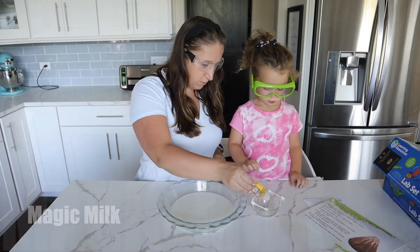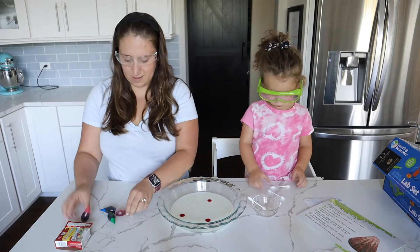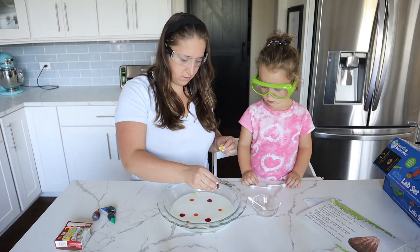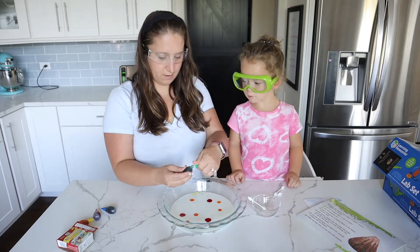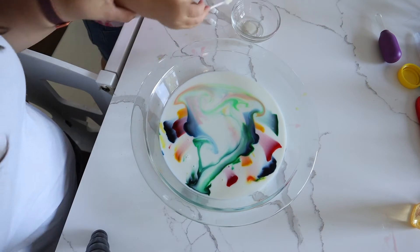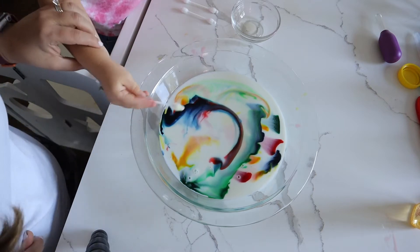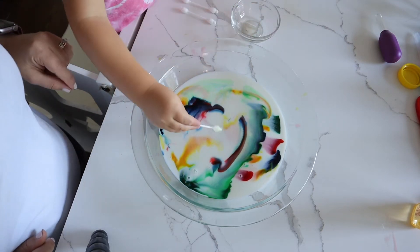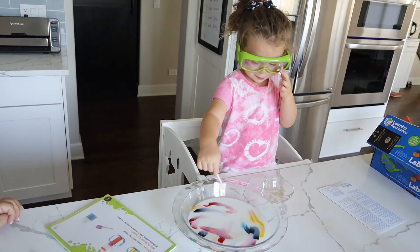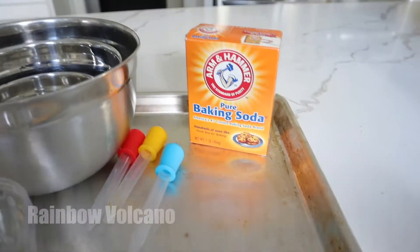Our magic milk experiment! For this one you'll just need some milk, dish soap, q-tips, and some food coloring. I like to use a pie dish — I think it works the best. Fill the dish with some milk and add a few drops of various food coloring, then dip your q-tip in dish soap and watch the magic happen. Once you drop in your q-tip, the food coloring disperses and goes away — it basically wants to stay as far away as possible from your q-tip. Your kid will be blown away and really feel like a true magician!